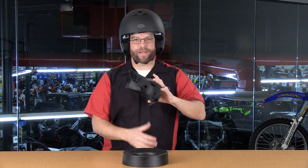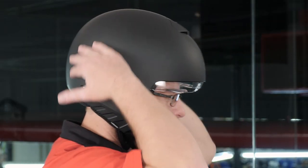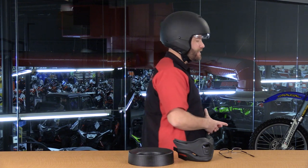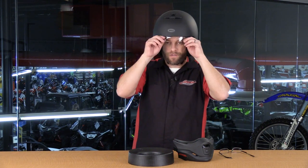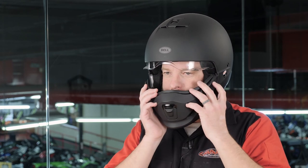In three-quarter mode, the helmet comes down in the back as a full-face would, providing good ear protection; the only unprotected area is the face. Dropping the face shield covers down to just below the nose for solid wind protection in the three-quarter setup. Sliding the chin bar back on while wearing the helmet is straightforward — it takes a little getting used to, but you can remove and reinstall it without taking the helmet off.